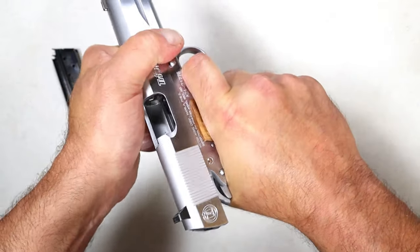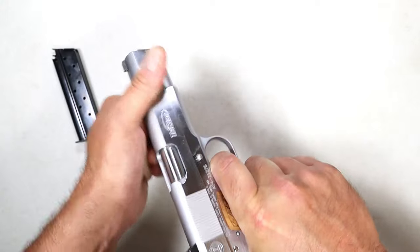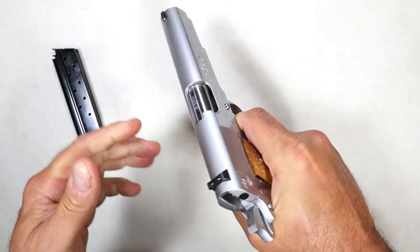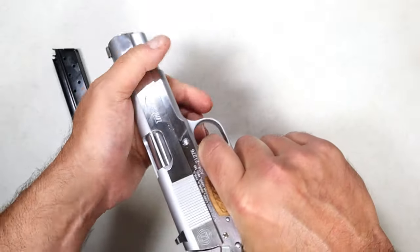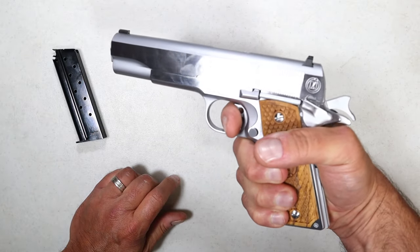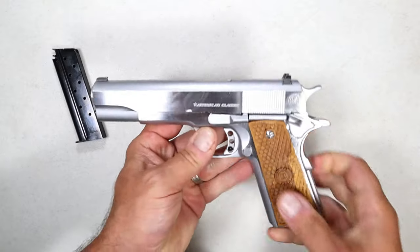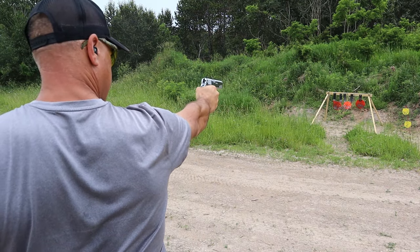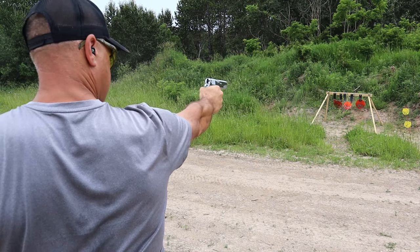One other thing — without the forward serrations, the recoil spring is a bit heavier, and I think I know why: the 38 Super is a pretty tough round. I love that reset. A lot of people compete with the 38 Super — they really seem to enjoy it.